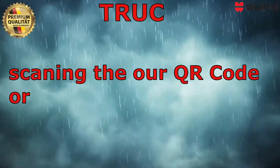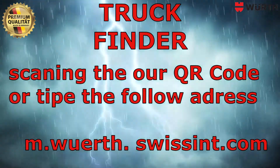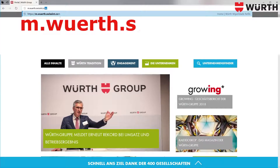Which refill do you use? Use our QR code or type in the following address: m.wirath.swissinf.com.